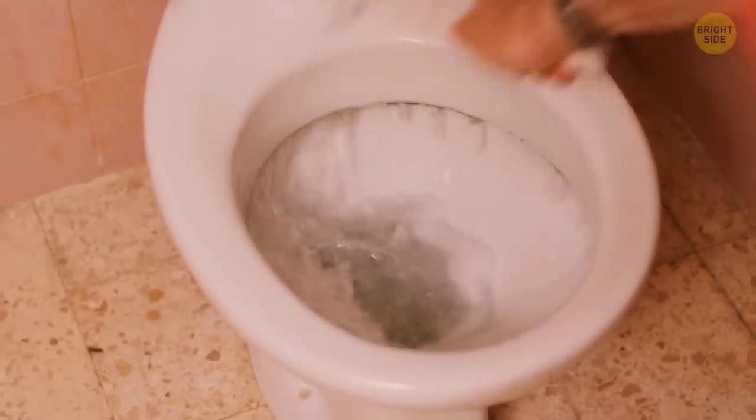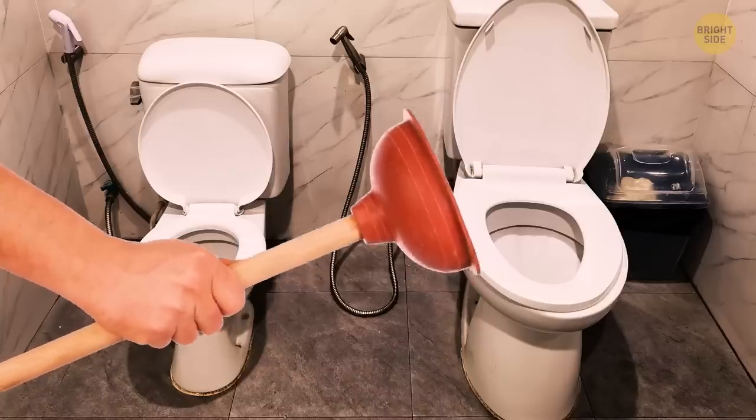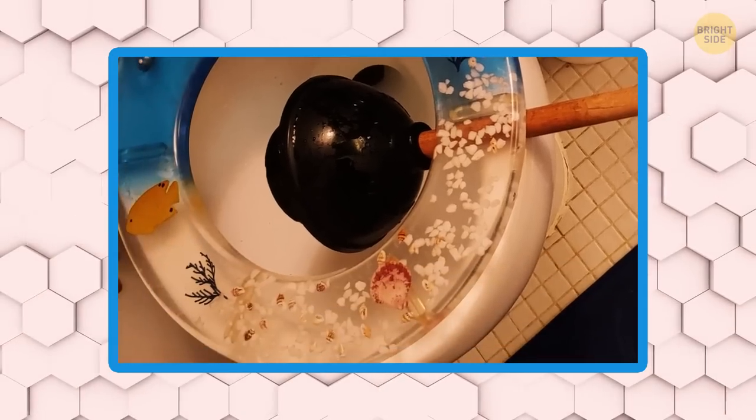The wet traces a plunger leaves on the floor are sorta gross, even if you rinsed it thoroughly. So next time it comes to your rescue, make sure to dry it afterward. The best way to do that is to rest it under the seat to dry.